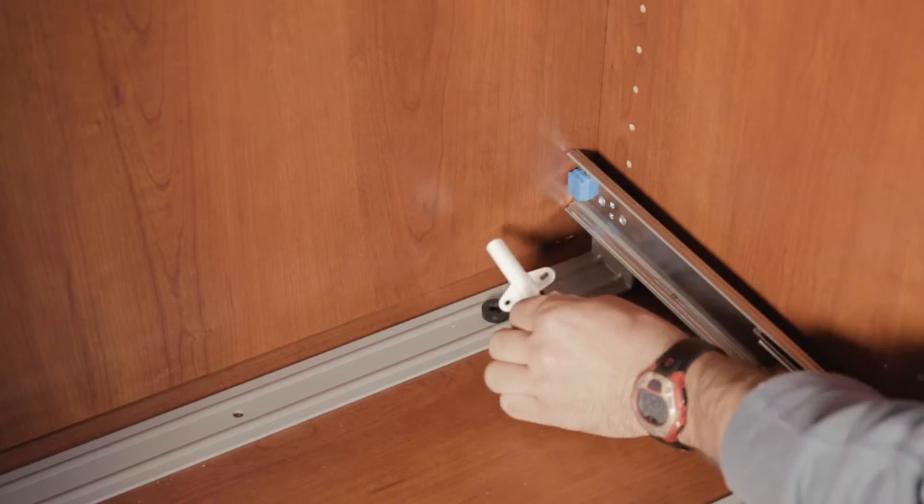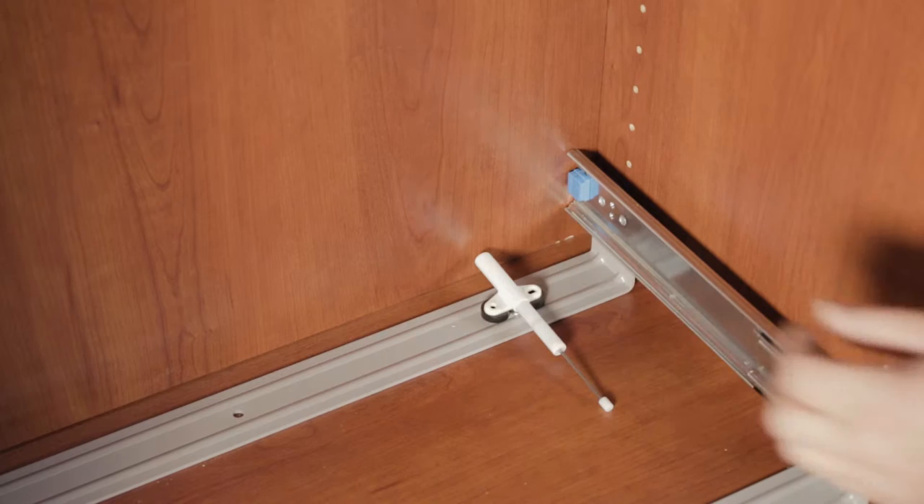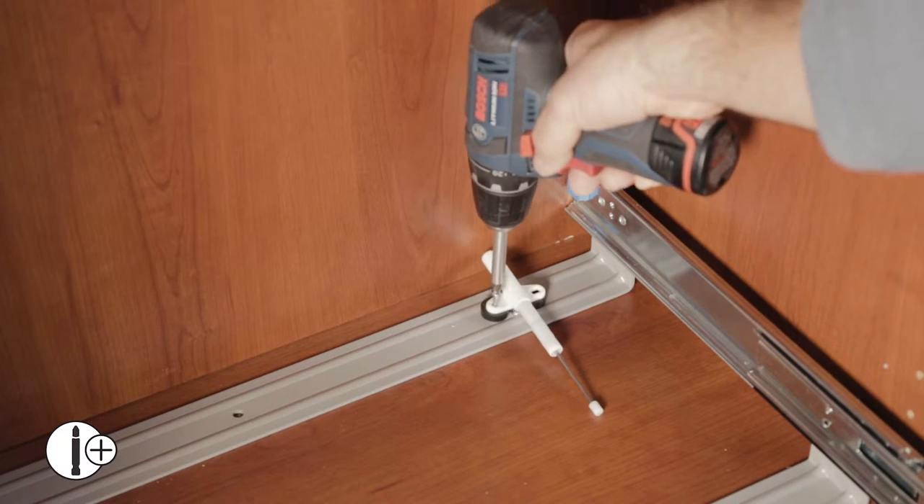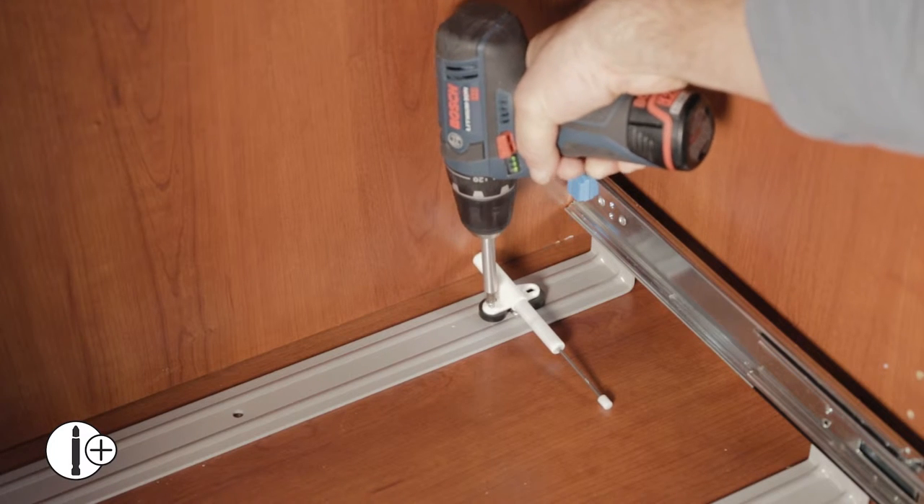Line the rubber cushions and place the soft close dampener on top of them. Secure with two number eight by three-fourths inch Phillips head screws.